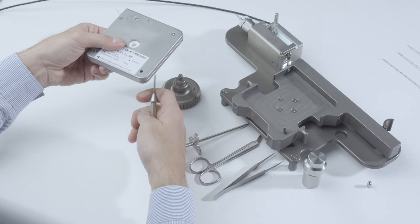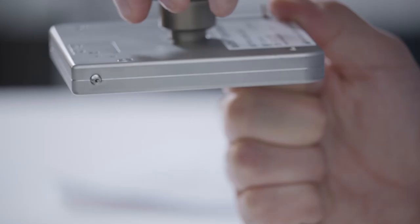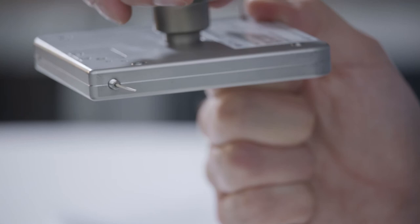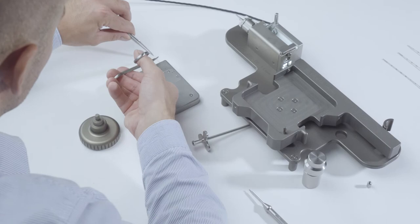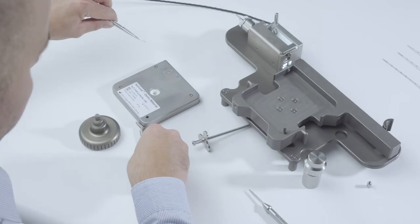The damaged end of the C-chain must be removed. Move the C-chain out of the magazine manually until the first undamaged spacer is fully protruding from the socket on the magazine holder. Next, grasp the damaged end with the tweezers and use the scissors to cut through the center of the undamaged spacer.